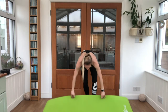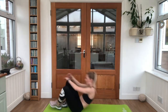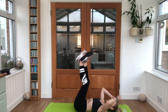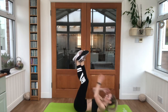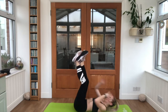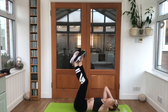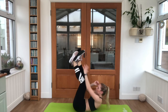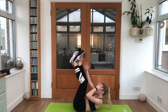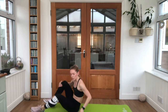Grab that mat out. We're going for what is called a toe touch crunch — laying on your back, legs up in the air, alternating which hand reaches up. Get ready, let's go. Nice work. Pop that mat away to one side.